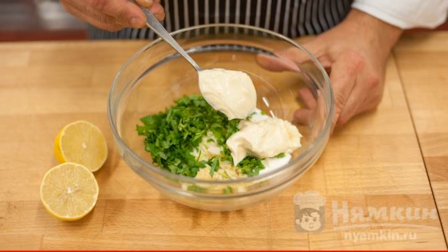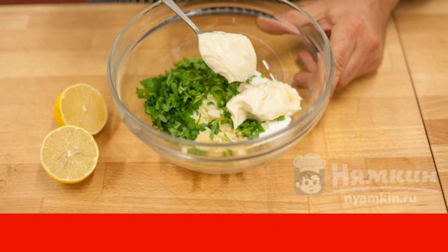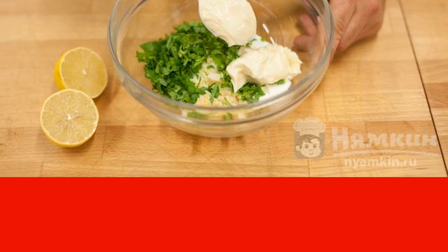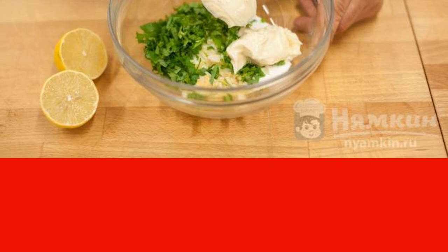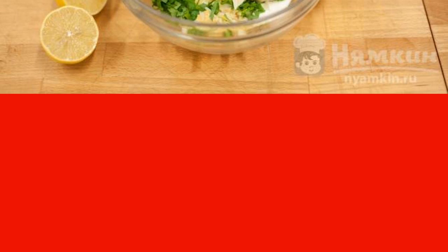In a bowl, combine mayonnaise with mustard. Add yogurt and chopped fresh parsley. If you like garlic, peel one clove and combine it with the rest of the ingredients. Add lemon juice to the sauce, mix the mass — it is ready for use.